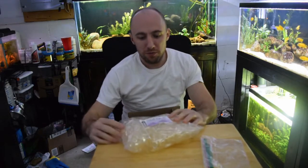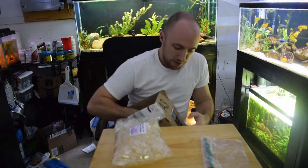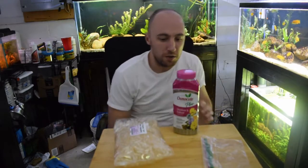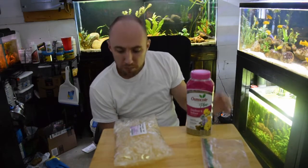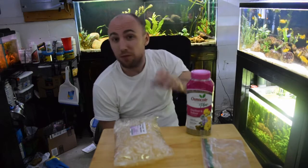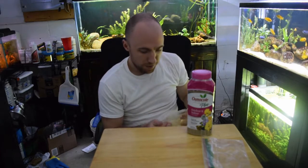First, I just ordered these gel caps off Amazon. Right now I'm just using the Sausen Coat Plus, which I use every time I do a dirt tank — I actually sprinkle some of this down first. This is a cheaper and easier way than going to buy them at PetSmart or another local fish store. I just like to do it this way.